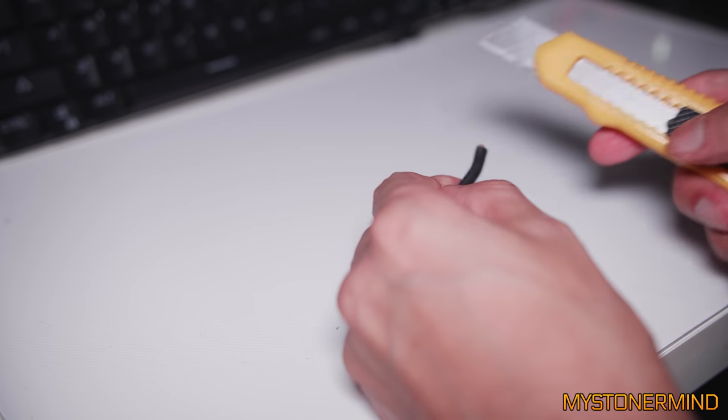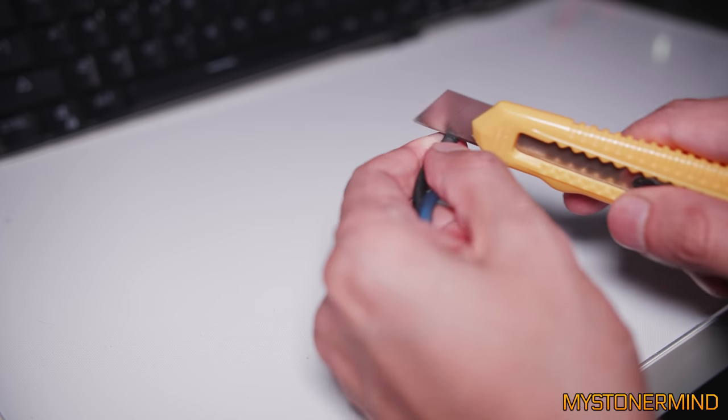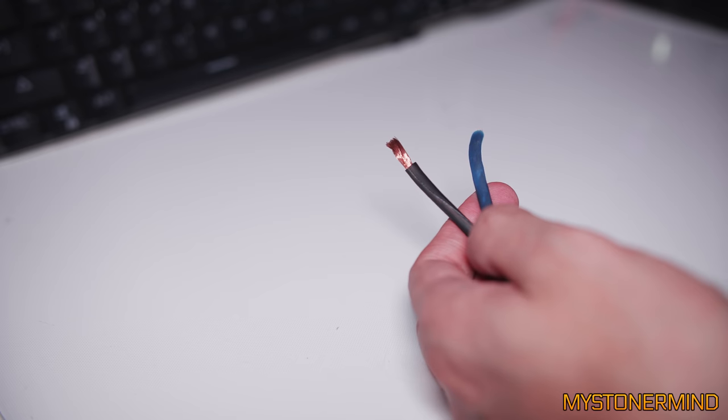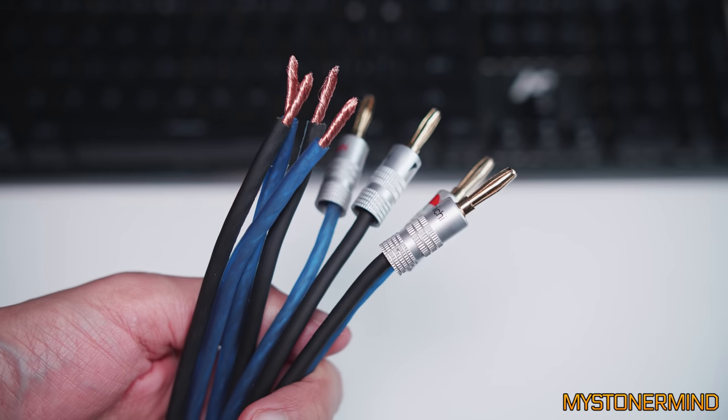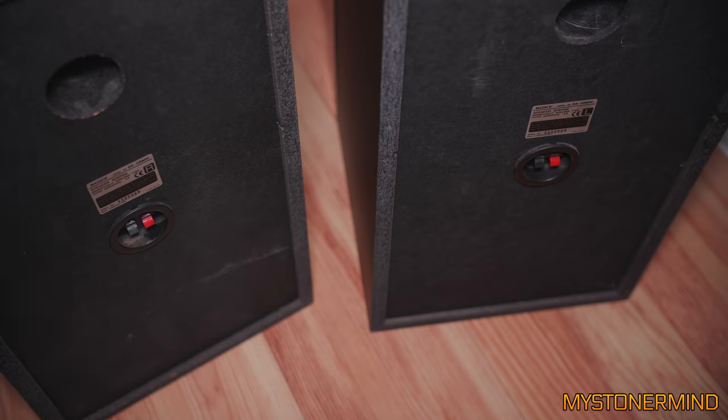So what I'm going to do is use this razor and remove the insulation — hopefully not my finger. Like that. Seven more to go. Nice. So that is these done.